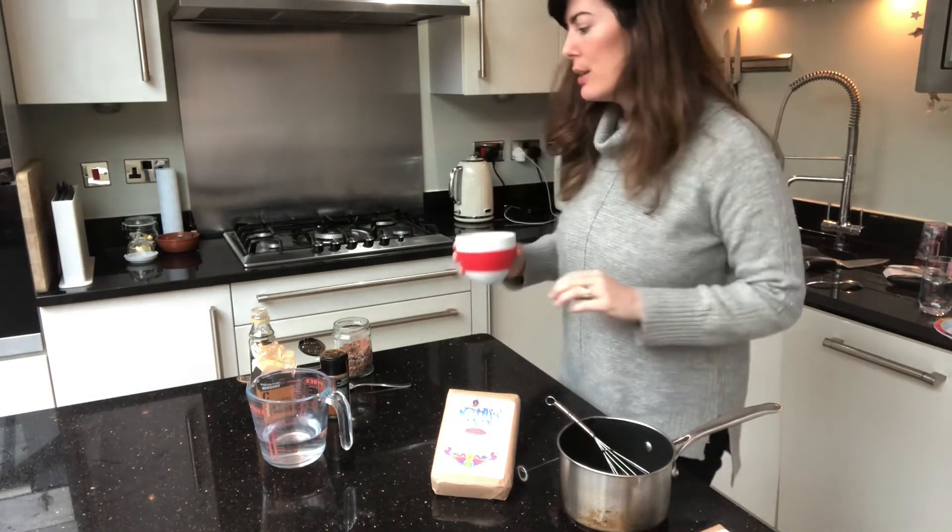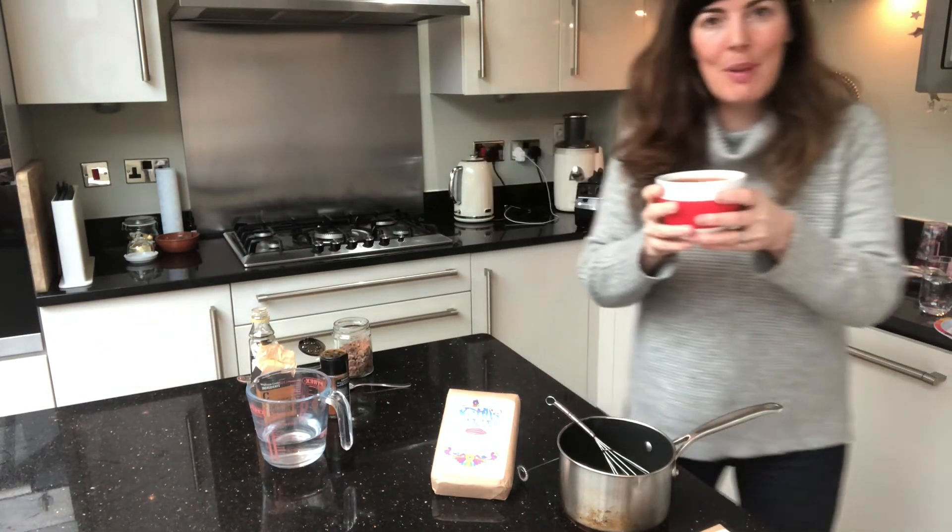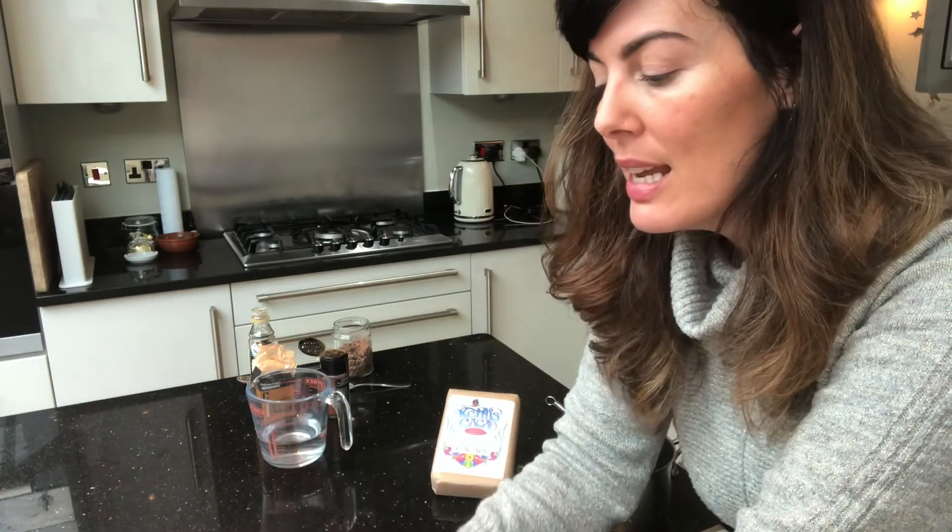So my cacao is ready — it's just come out of the blender. This is what the cacao is looking like. So that was one heaped tablespoon of cacao, about 14 or 15 grams, some very warm water, a touch of maple syrup, a pinch of cayenne pepper, some cinnamon — and you could add some vanilla if you've got some, that would be really good.